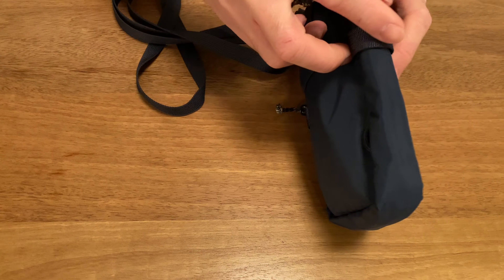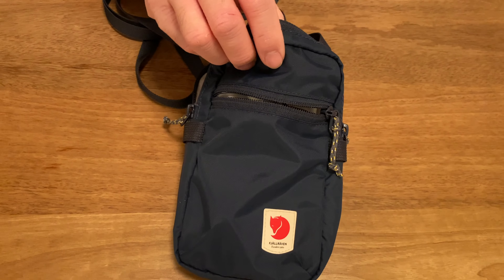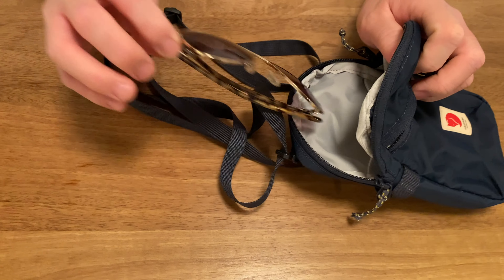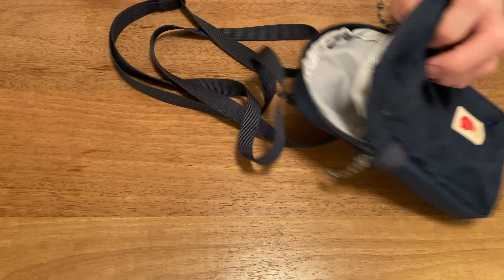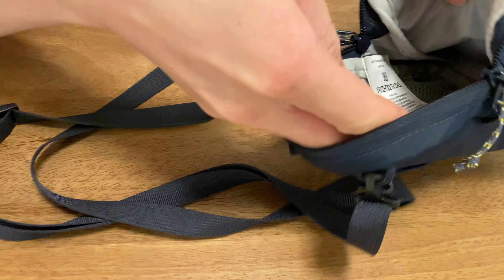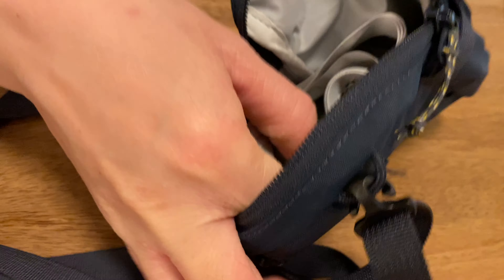The main compartment offers enough space for a smartphone and passport. An internal mesh pocket and an outer zipper pocket keep things tidy. Multiple attachment options and adjustable straps allow it to be worn over the shoulder, on the chest, or on a belt. The outer material is waterproof, but the zippers and seams are not — so don't drench this in water. The bag can withstand some moisture but cannot be submerged.